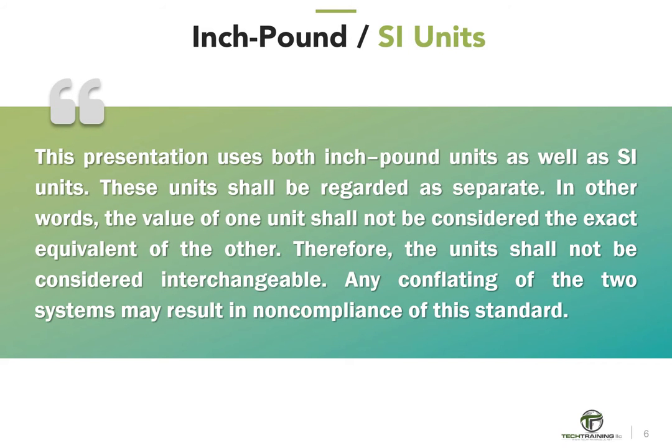This presentation uses both inch-pound units as well as SI units. These units shall be regarded as separate — the value of one unit shall not be considered the exact equivalent of the other. Therefore, the units shall not be considered interchangeable. Any conflating of the two systems may result in non-compliance of this standard.